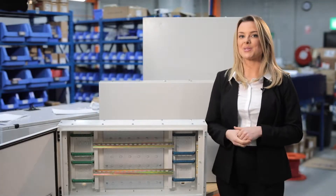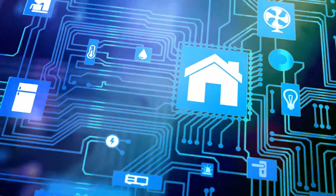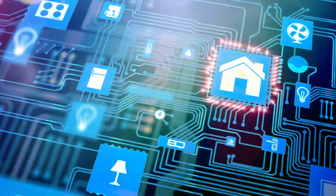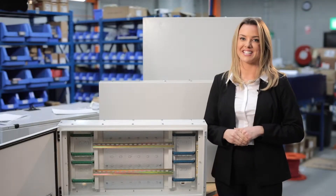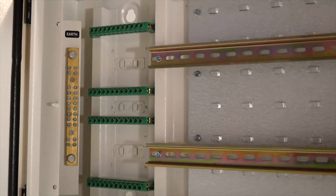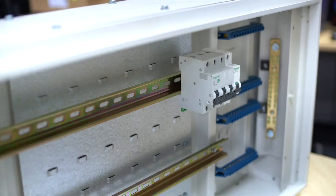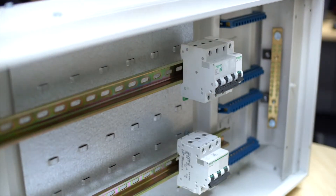Dara Synergy Express automation panel boards have been designed to cater for the increasing demand of automation, CBUS, DynaLite, and many more controllers in building automation systems. These panels are spaciously designed to install from a single to multiple controllers with split neutrals for each controller, whilst maximising the airflow for cooling.